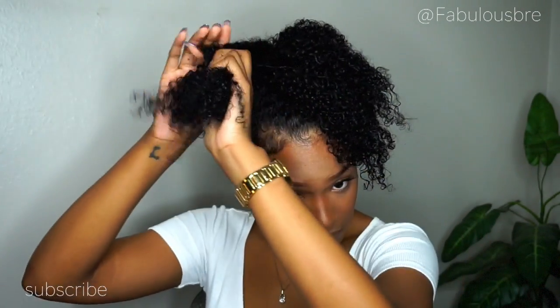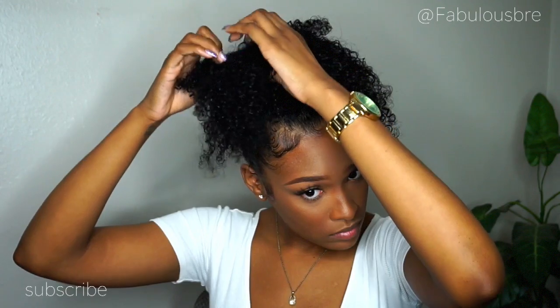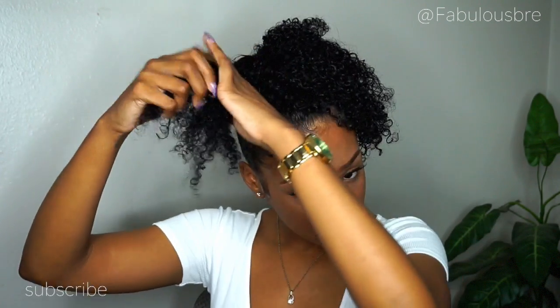Now I'm going to start by sectioning off my ponytail into three parts and within those three sections I am going to start by doing a two strand twist. I'm not going to brush out my ponytail or anything like that because I like the curls as they are — I think it gives it just a little bit more texture when I do the two strand twist and put the twists into a bun.